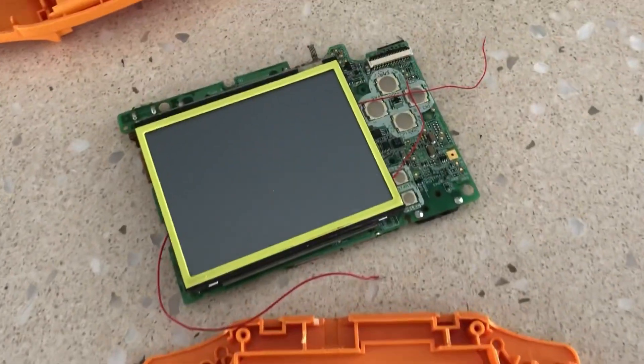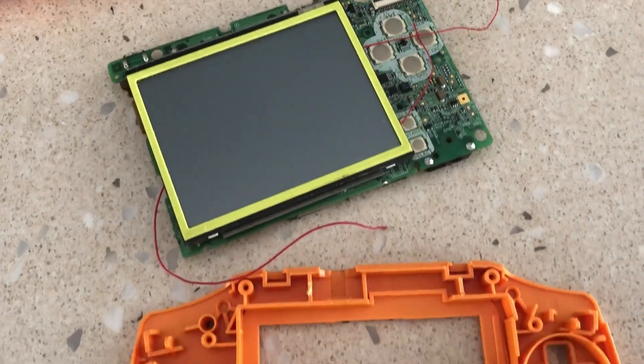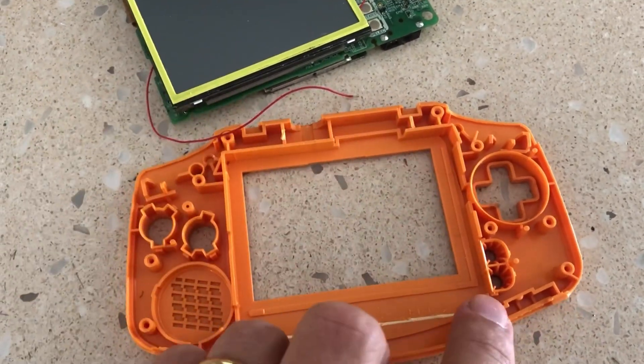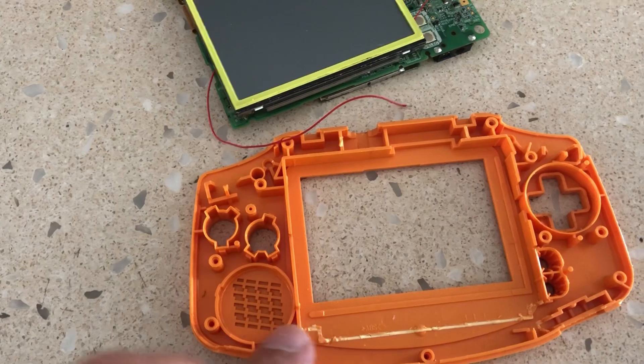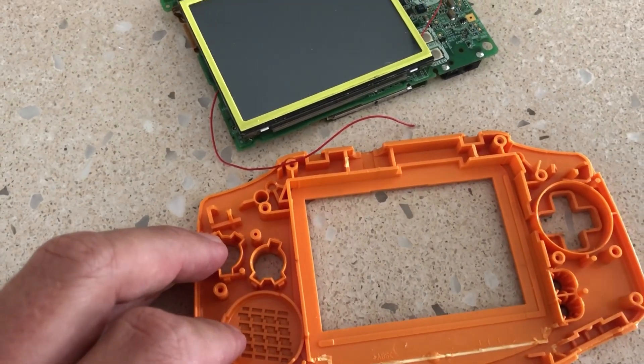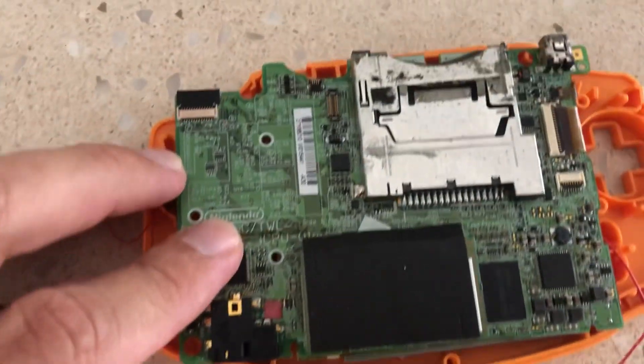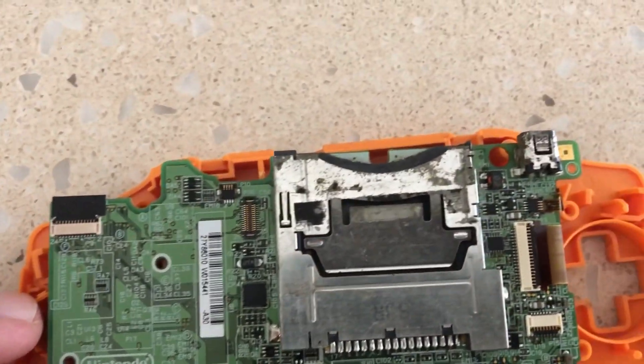We decided to act on that thought and see what came to mind. In the past, we've installed a DS Lite into a Game Boy Advance console, and that was no easy feat, so installing a DSi would be next level. The first and most difficult part of the build was how were we going to fit the 3.25-inch screen into an original Game Boy shell.